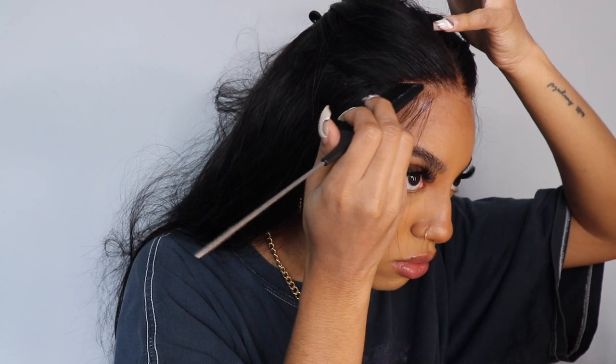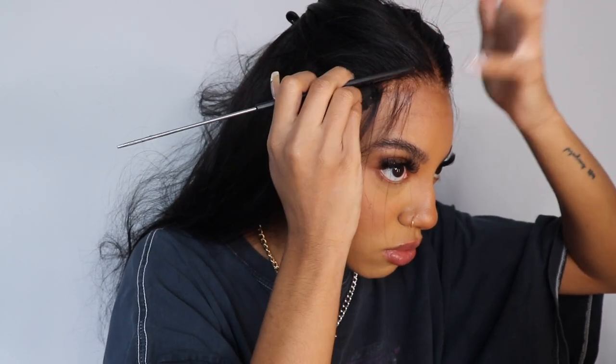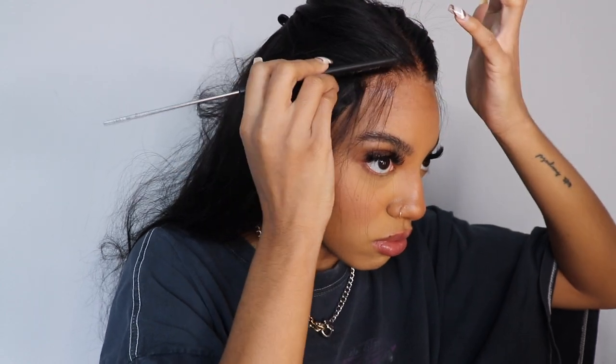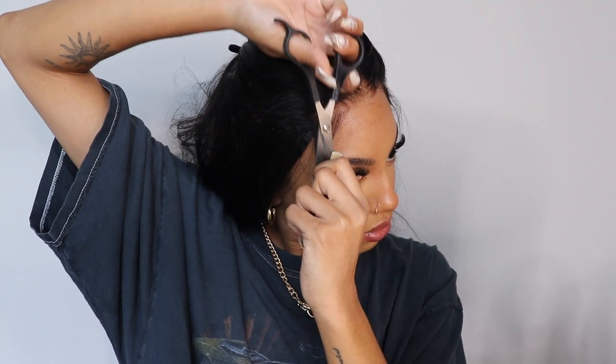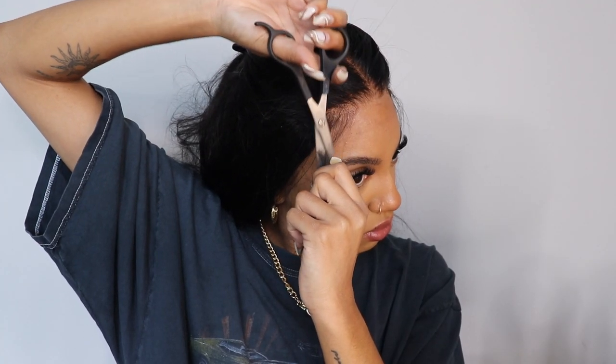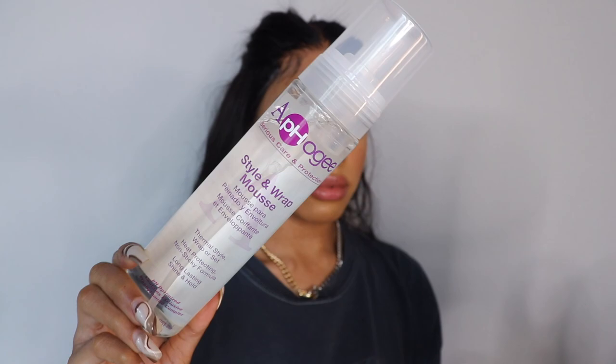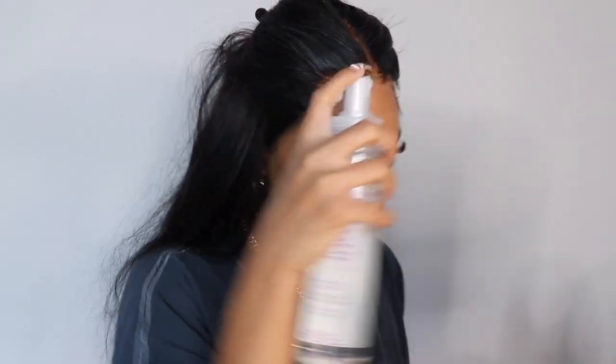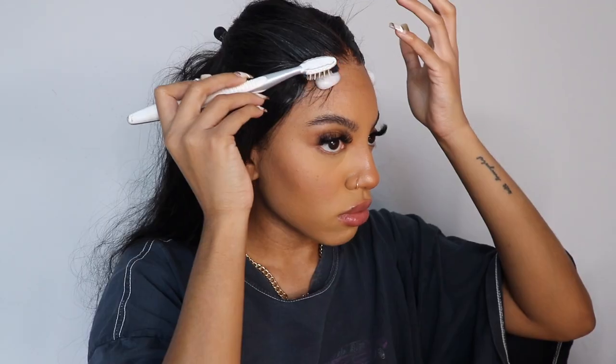I like to style my wigs with baby hair because when I wear my natural hair I always have baby hair, so I don't feel like myself without them — and I feel like it just frames my face a little bit better. I'm going to take those out and cut them. I use mousse to mold them, and this is my favorite mousse — I love this brand so much, you literally can't go wrong using this brand on your units.